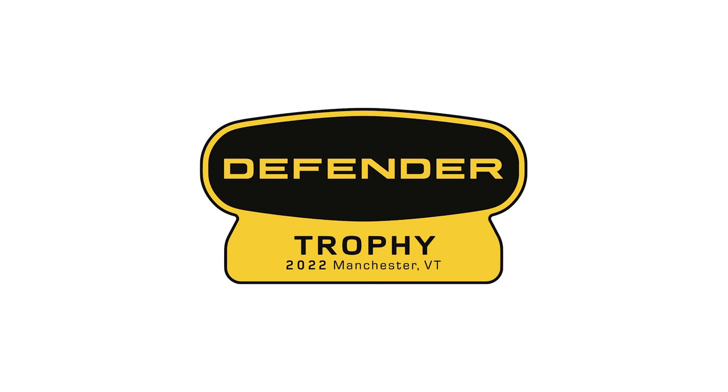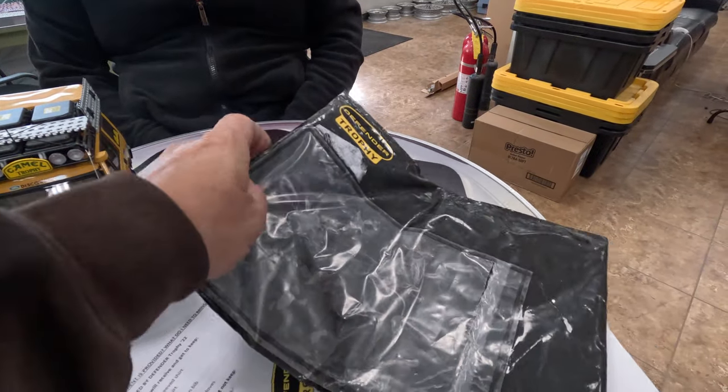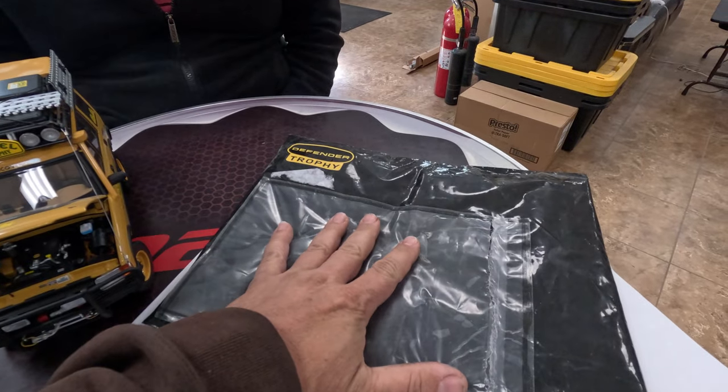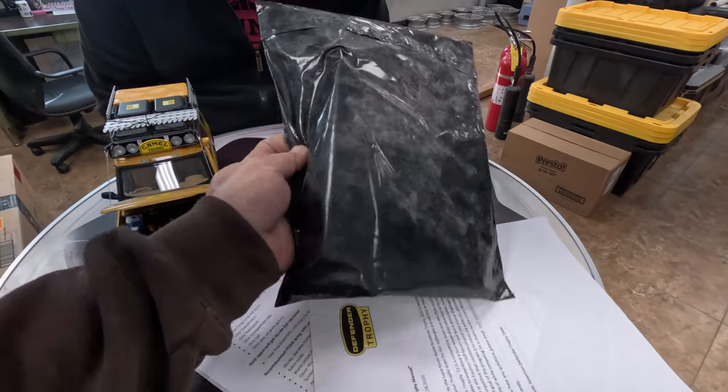I'm Steve for this week with Cars, and this is my friend Randy. We have been selected to compete in this year's Land Rover Defender Trophy Challenge. We just got this in the mail — this is our team flag. Inside should be a blank flag that we need to decorate. I haven't even opened this up.